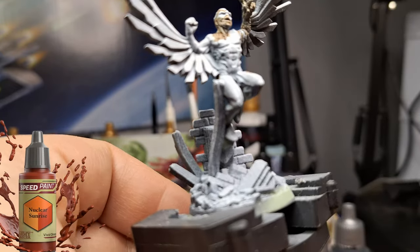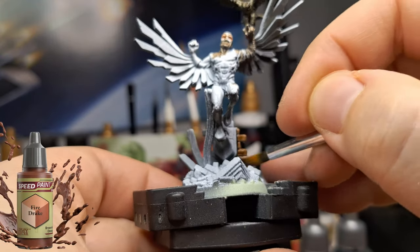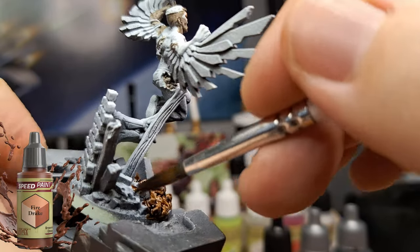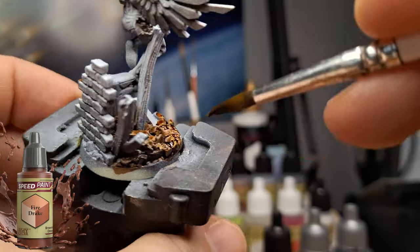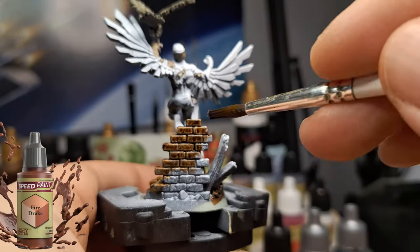He's standing on a falcon statue with a broken wall, which is pretty neat. I put a little bit of nuclear sunrise in the eyes — even if it runs off a bit, it's not a big deal because we're going to cover it up with another color later. It's often better to put your lighter color on first so any bleeding can just be covered by the next color.